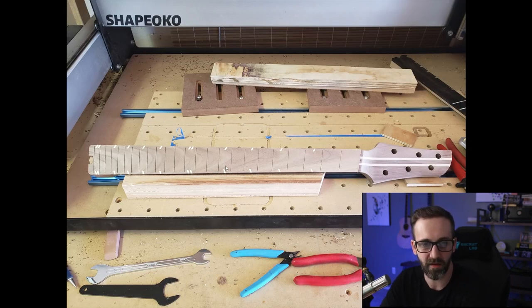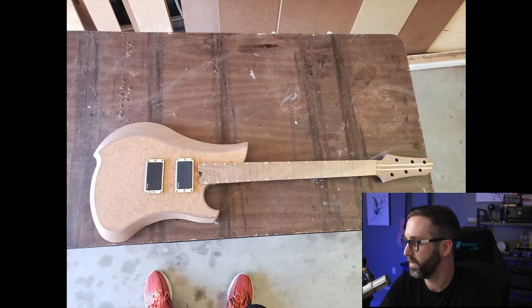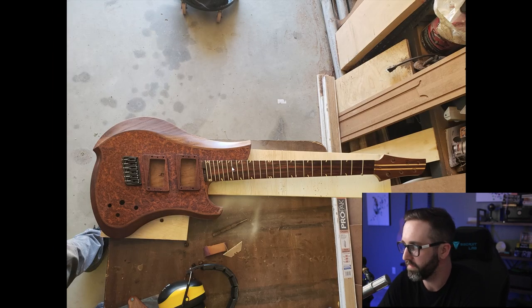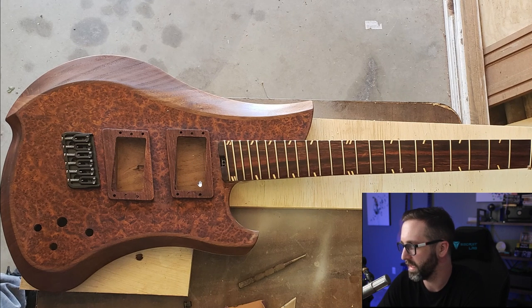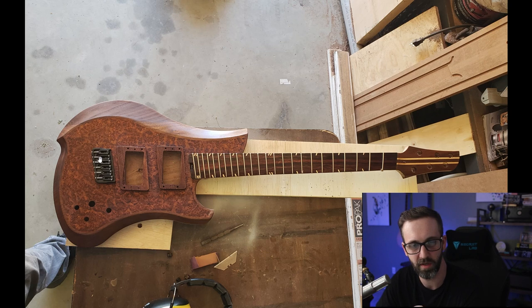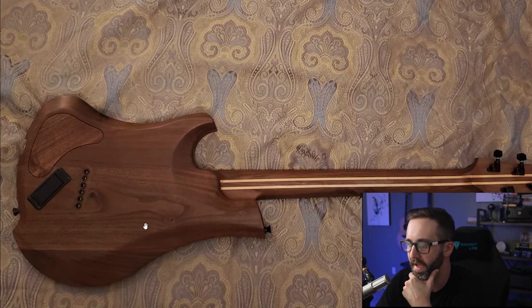The fretboard is rosewood with ABS fret markers. He's got a multi-scale — this is the first multi-scale neck in this build-off — which is a 25.5 by 24.75, really interesting. He originally had EMG pickups but later switched those out to Seymour Duncan AHB-1 Blackouts. He did a Hipshot six-string hardtail guitar bridge with an 11-degree tilt to compensate for the multi-scale. He's got some angled pickup covers, which is interesting. Here's a full picture of the finished back — that came out so nice, I could stare at that all day long.